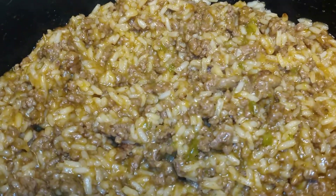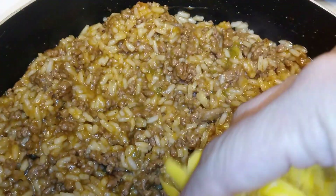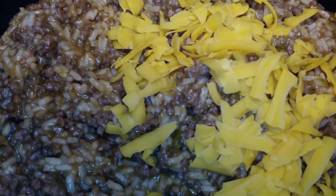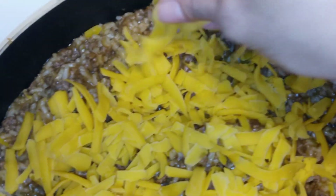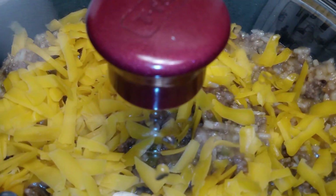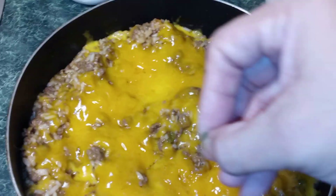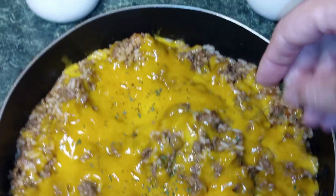Okay guys, after four minutes, you want to go ahead and turn off your heat. Now we're going to take our cheddar cheese and we're just going to place it over top. You can use as much or as little as you would like. Now you can place your lid over top and we're just going to let our cheese melt. Then you can take your parsley flakes and just sprinkle them over top to add a little bit of color.